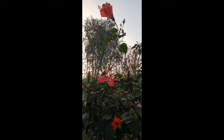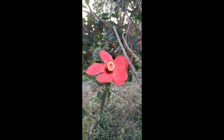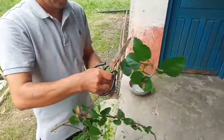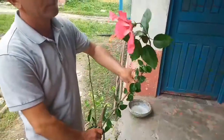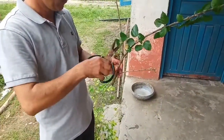Hibiscus is the genus of flowering plants in the Mallow family. The genus is quite large, comprising several hundred species that are native to warm, temperate, subtropical and tropical regions throughout the world. Hibiscus has lots of benefits and is also well known for its culinary and medical applications. In this video we are showing you simple steps for preparing new Hibiscus plants from a Hibiscus tree branch. It is cheap, healthy and of good quality if taken good care of.